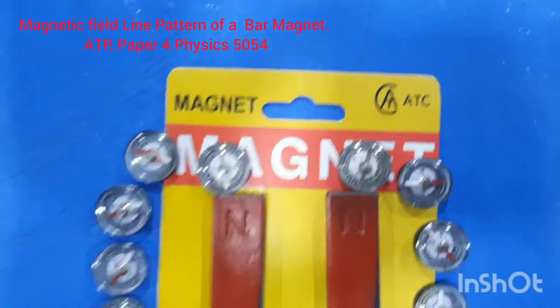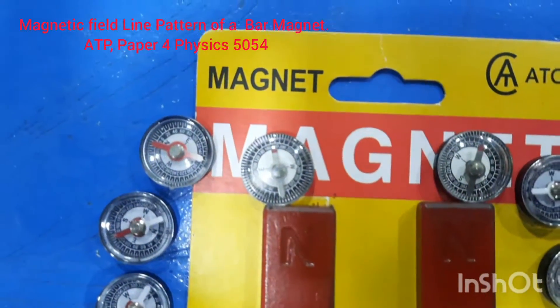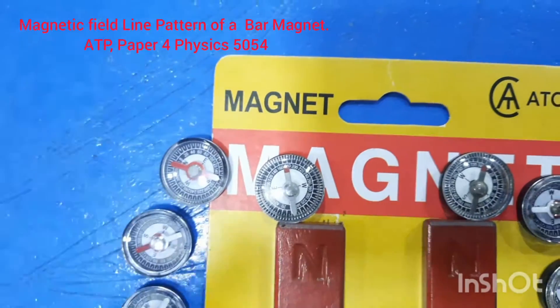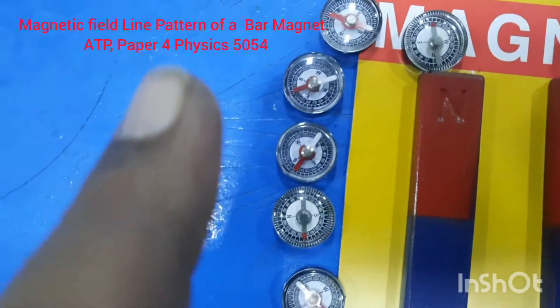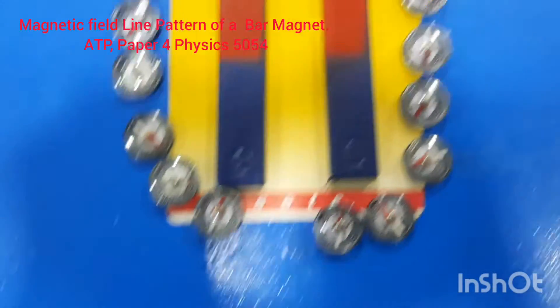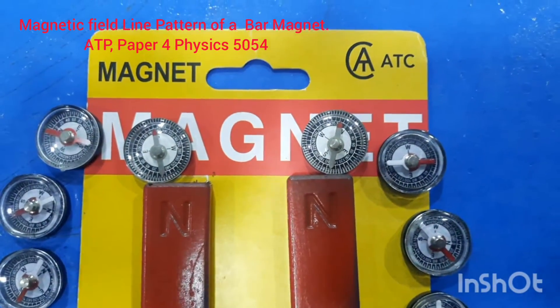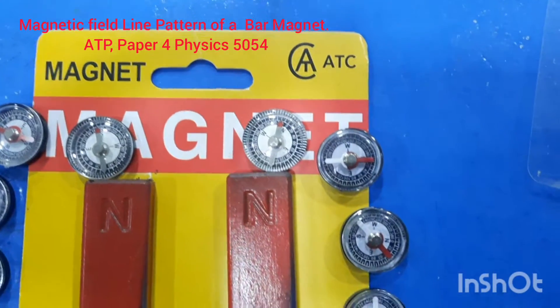Around the bar magnets we have placed our magnetic compasses. If you pay attention you will notice this is the north pole. I have placed the magnetic compasses around it so you can look at how their needles are pointing.